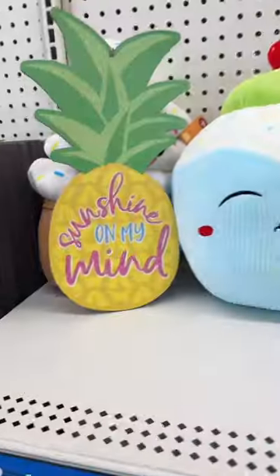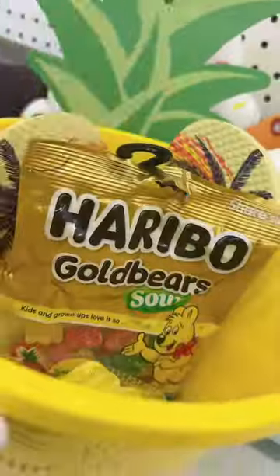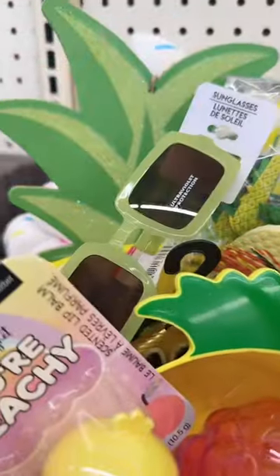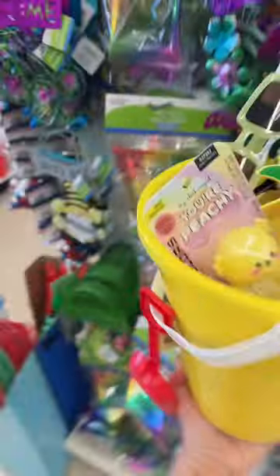Let's put it together. Tag someone who would love this pineapple summer bucket. Yep, it's that easy. Leave a comment and let me know what basket.